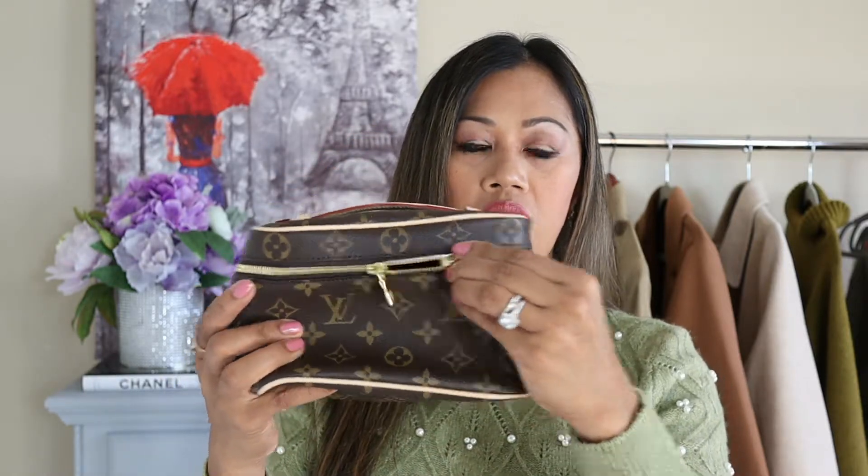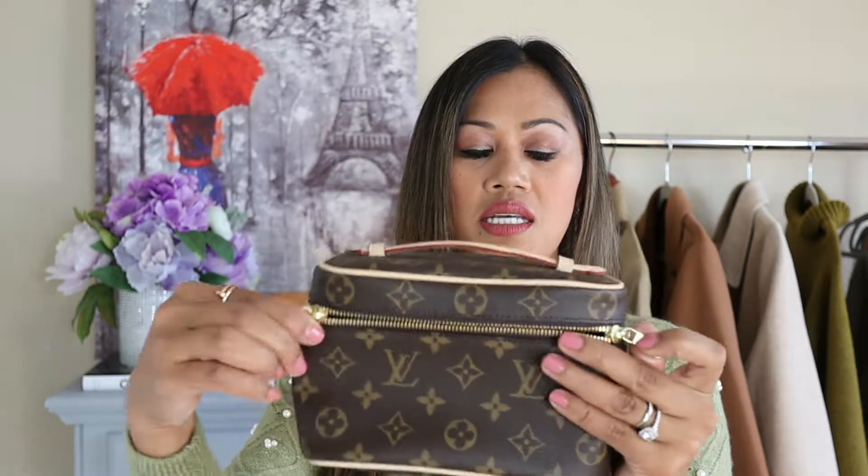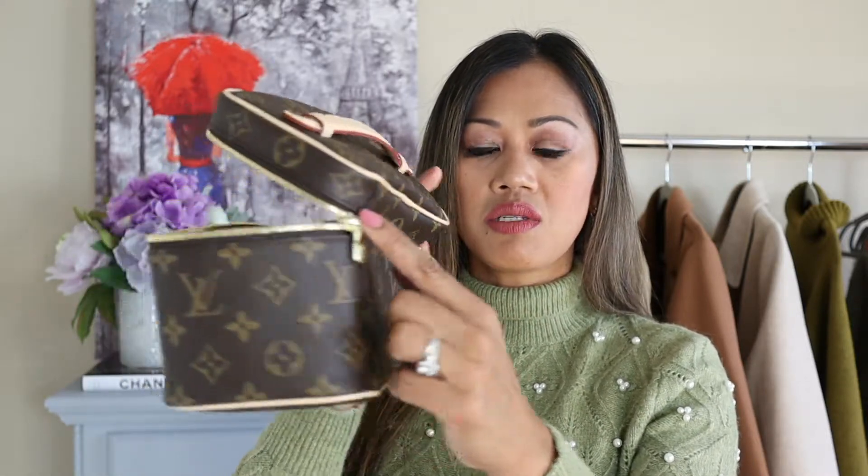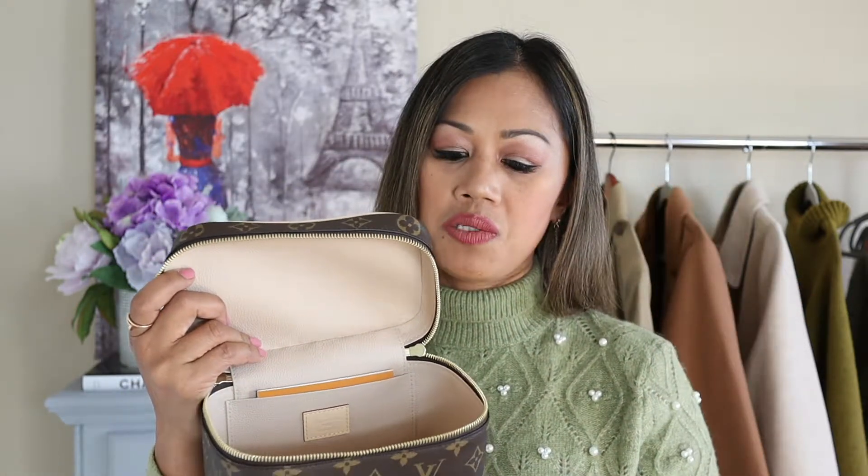The other con is that when you open this, it's a little cumbersome because the zipper goes almost all the way around. So when you're out in public trying to get something out of your bag, you have to open the whole thing and everything is pretty much exposed.